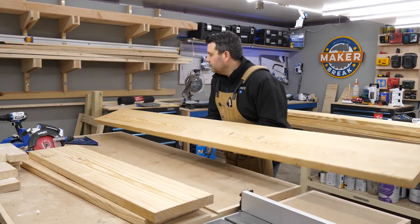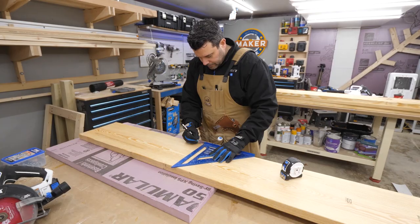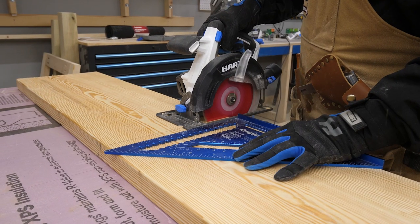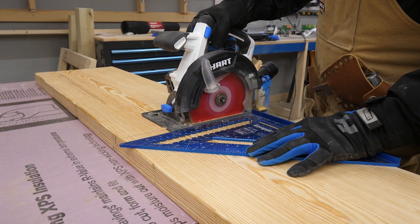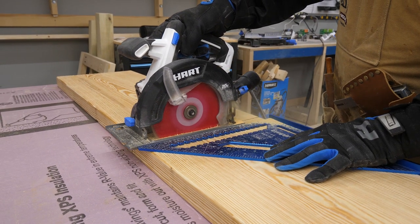With my design in hand, I headed down to the shop, grabbed my 2x12, and started marking the pieces. I used a few spare pieces of foam insulation to support the board, and it didn't matter if I cut through it. I highly recommend keeping a few pieces of this under your workbench. Then I got started making cuts.